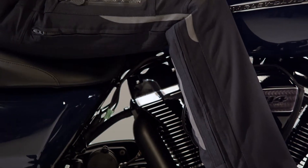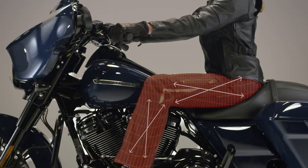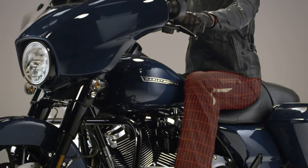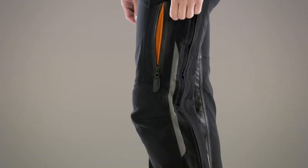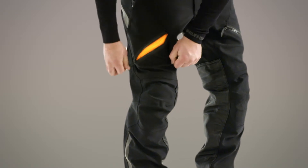The FXRG Overpant amps up the riding comfort with features like four-way stretch fabric and articulated knees that allow your body to move naturally in a riding position for comfort and mobility. Thigh vents are positioned right where the air hits you most to channel airflow and help you stay cool.